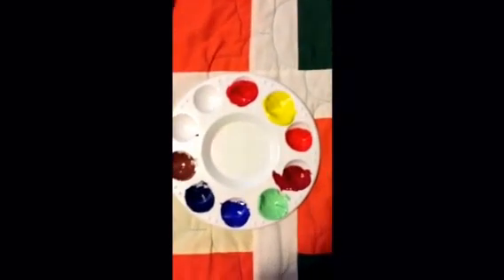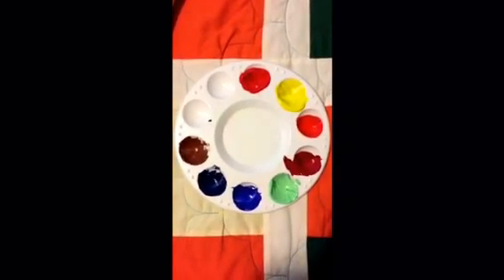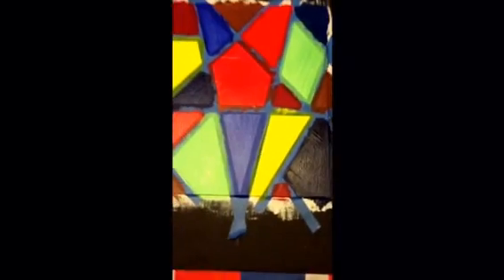If needed, refill your palette with any colors you ran out of. Here is mine, now dry with two coats applied. Now it's time to wait for it to dry even more, which is the longest process — I let it dry about one and a half to two hours.